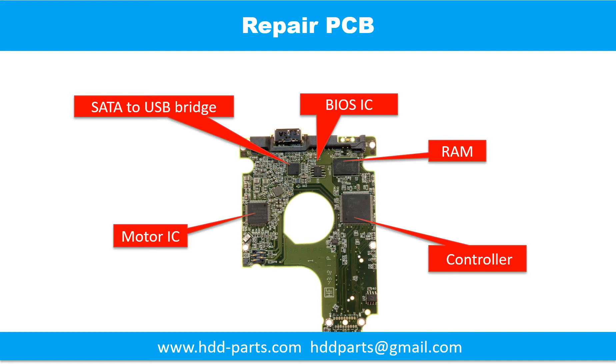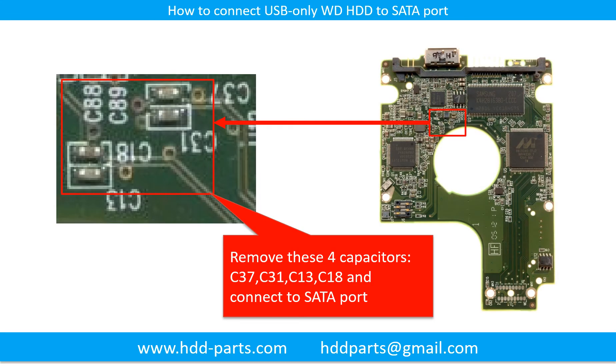This picture shows the basic components and their functions on the printed circuit board. You may take this picture as a reference to fix your own printed circuit board. This picture also shows how to connect the USB-only WD hard drive to a SATA port. This trick is useful when the USB chip is broken or you want to bypass the USB controller chip to control the hard drive through the SATA port directly.